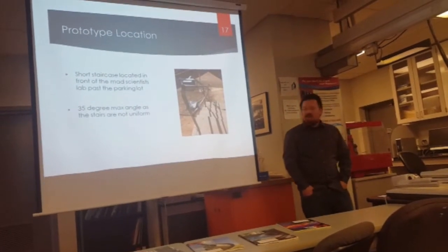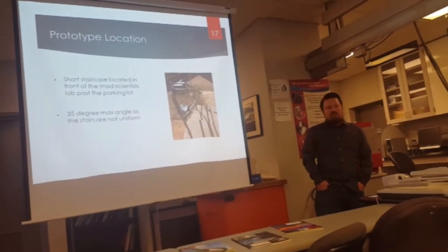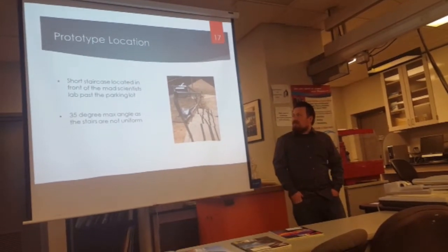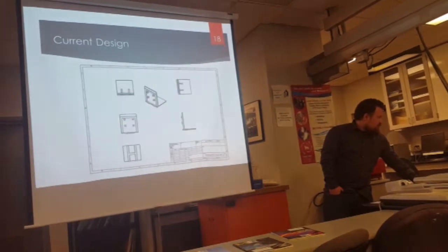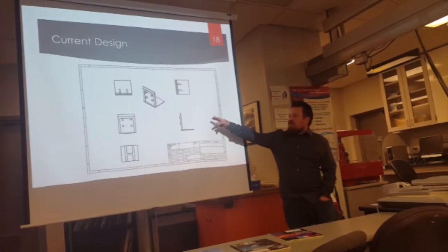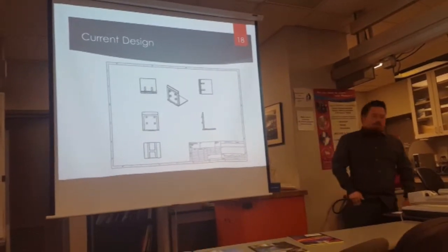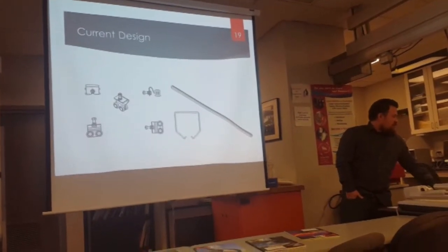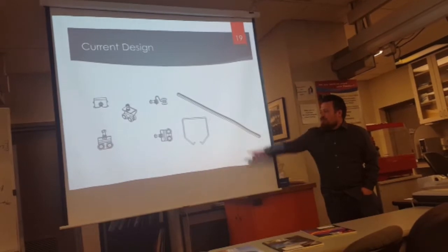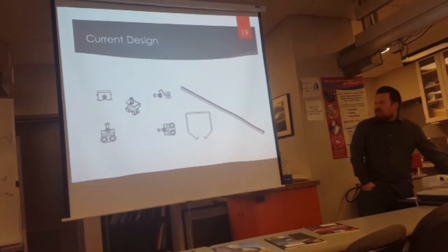Our prototype was located outside in the stairways in front of the lab. It's a short staircase — we originally wanted to work on the larger staircase but we couldn't get approval for it. These stairs have a 35-degree angle that we have to work with on the poles. Our design has four different hubs located along the back, each one at that 35-degree angle. This is the type of box rail that we got and the wheels that incorporate into the box itself.